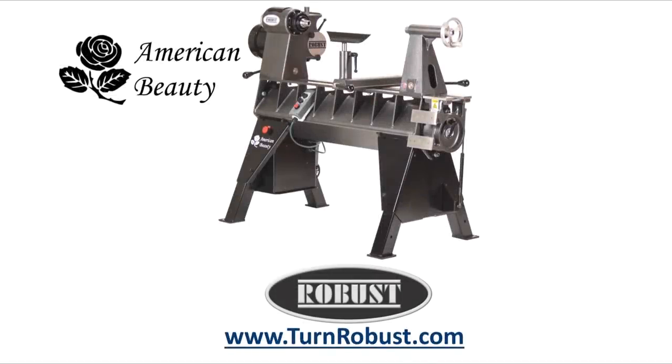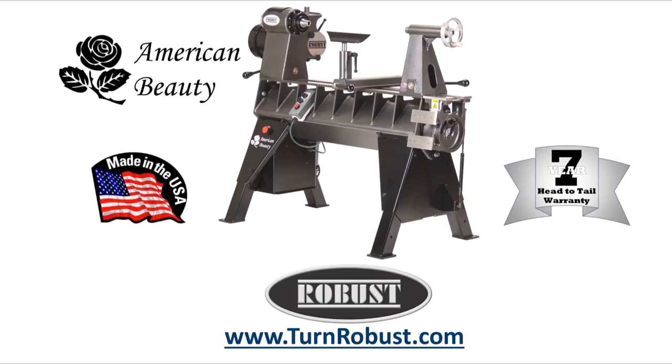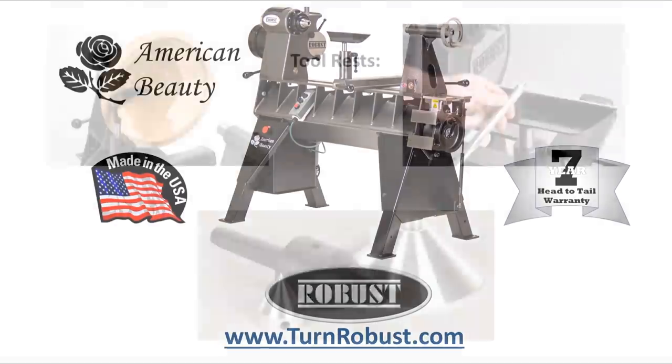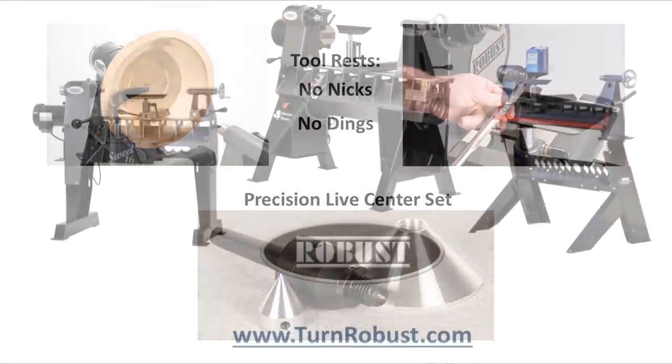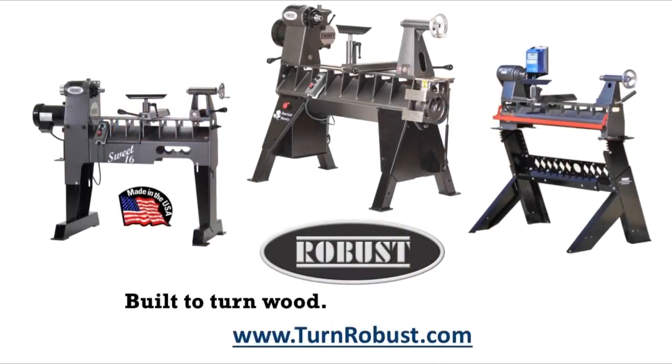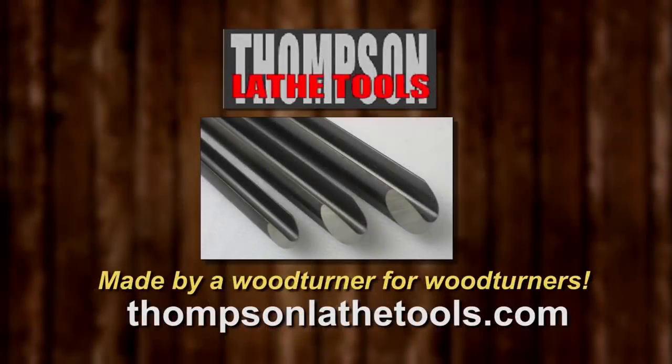Tim's American Beauty was made by Robust Tools, America's premier lathe manufacturer. Quality hardened tool rests and live centers too. Robust, built to turn wood, enjoyed for a lifetime. Thompson Lathe Tools, welcome to a new level of professional woodturning tools. Made by a woodturner, for woodturners.